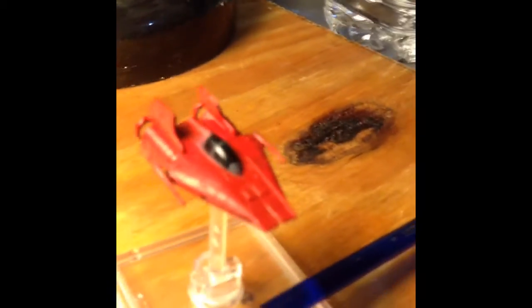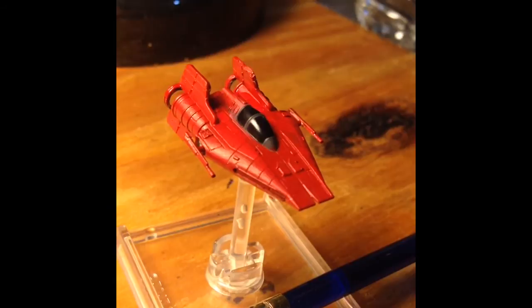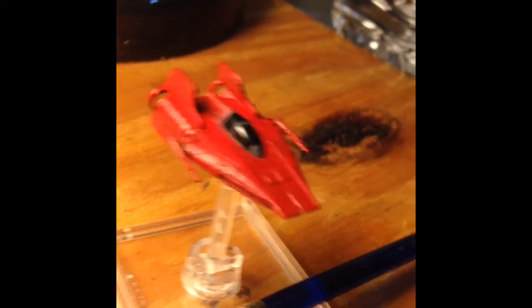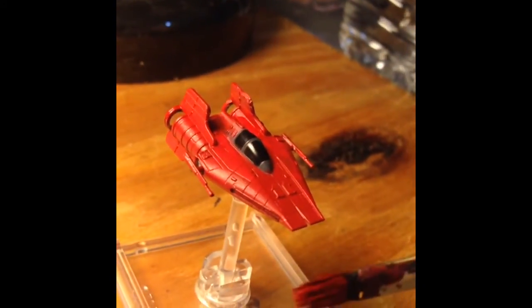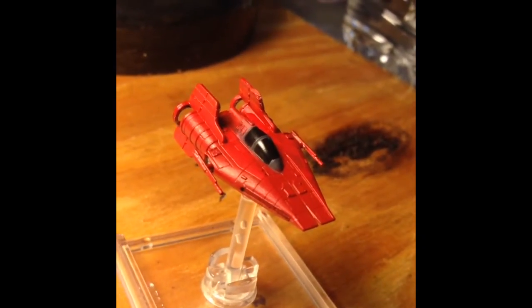I haven't gotten the cockpit — I try not to get the cockpit itself. I try to get all around it, and I'm using a broader brush. Then I'm going to go back over it once this dries and just get any fine little spots that I need.